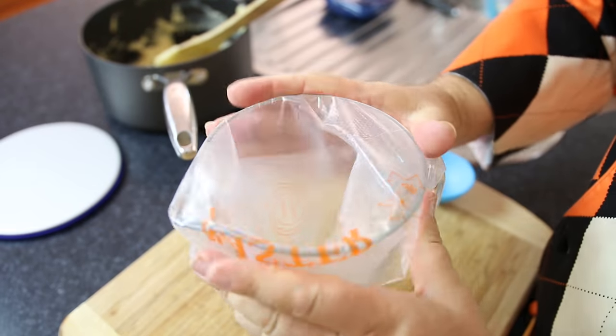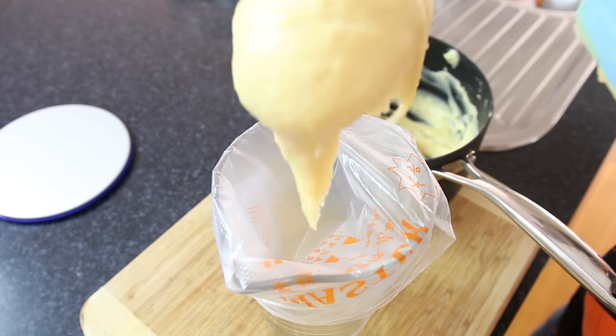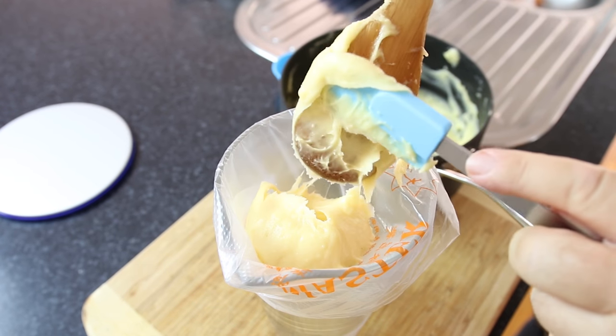Next you want to take a piping bag. I stretch this over a large cup or in this case a pitcher — it just makes it easier for me to get the batter into the piping bag.